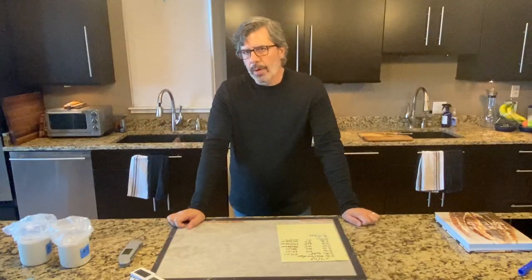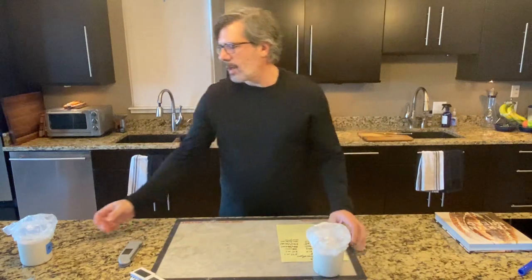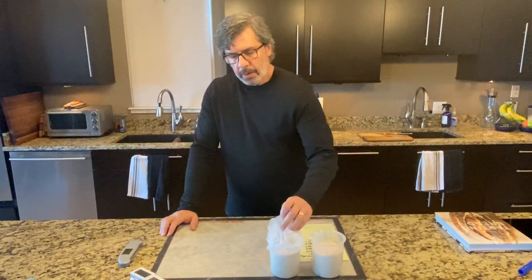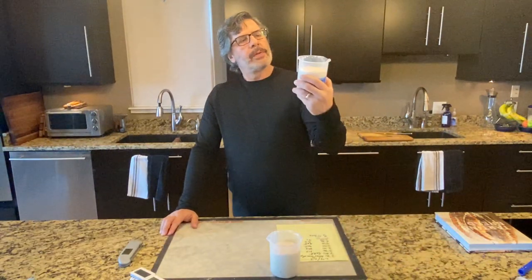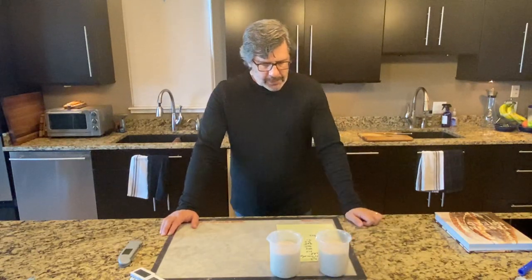Loaves three and four are finished with bulk fermentation. These were our warmest loaves — 90 degrees Fahrenheit, 32 degrees Celsius. These finished up in three and a half hours from the time I mixed the dough — from when I added flour, water, and starter until I just took these out. They have risen about 25 percent and it's been three and a half hours since I started.